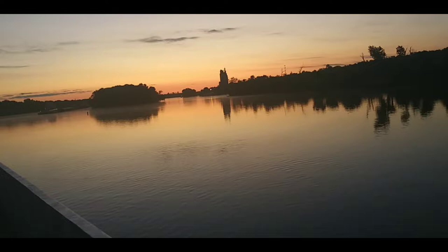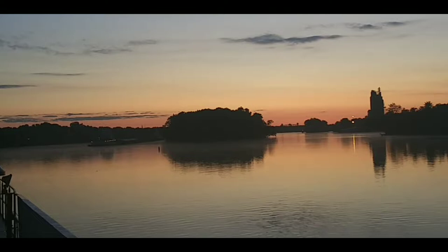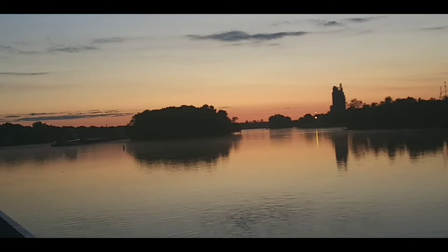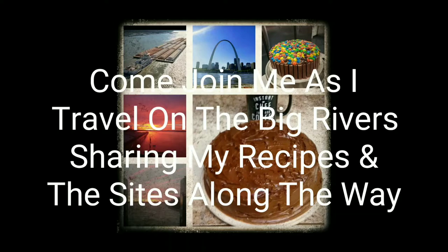Look at that beautiful sunrise. One of the many, many reasons I am out here on this river. Look at the colors. Hey, you beautiful people. Today,